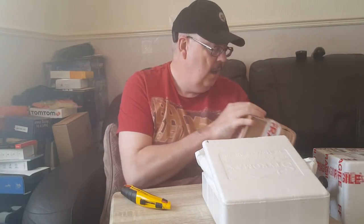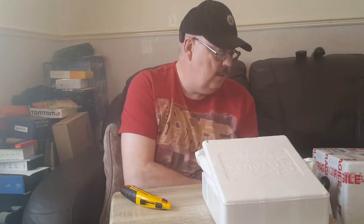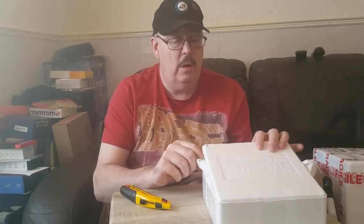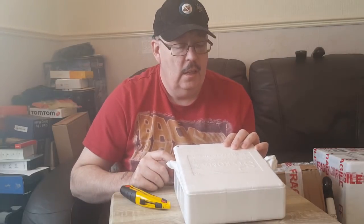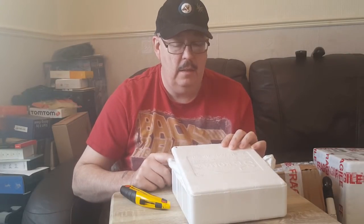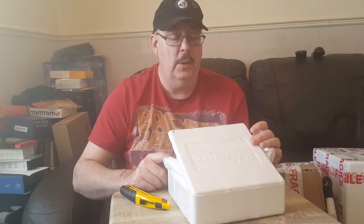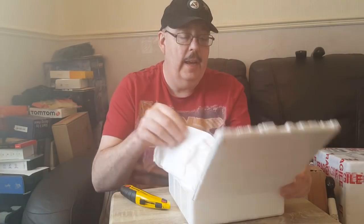Hi guys, Peter Webster here, welcome back. As you can see we have yet another unboxing video - the first video of 2019, happy new year to all of you! I have two boxes here. This one I've already opened because half my order wasn't there. This is from spidersworld.eu and I'll show you what we've got in here.